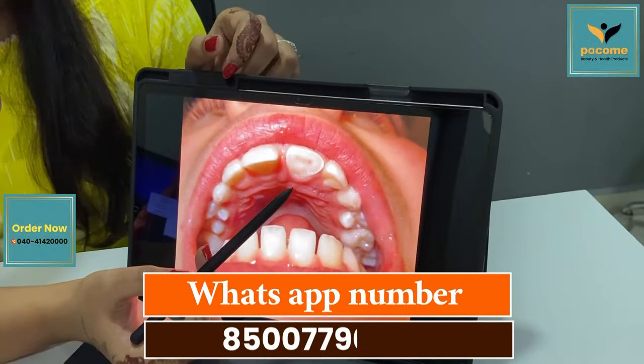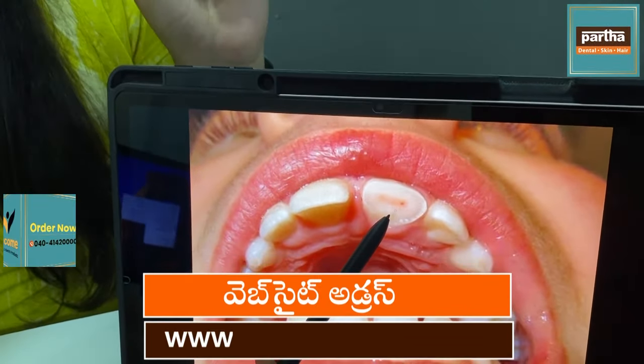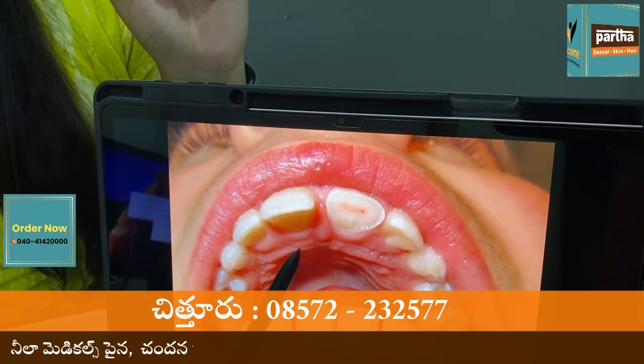There are some cases that are available. If we don't have any damage in the body, we can do the treatment for root canal, and we can do the cap calls.